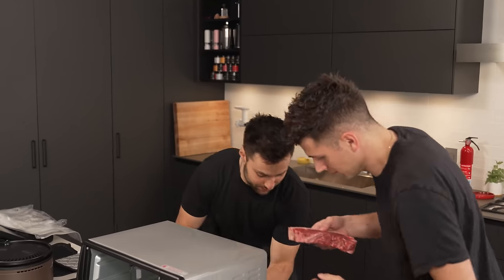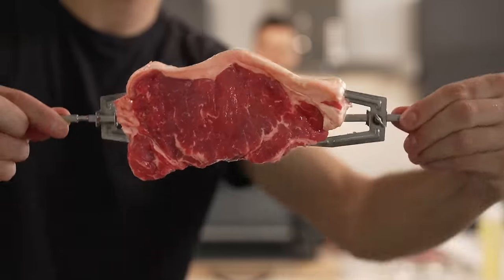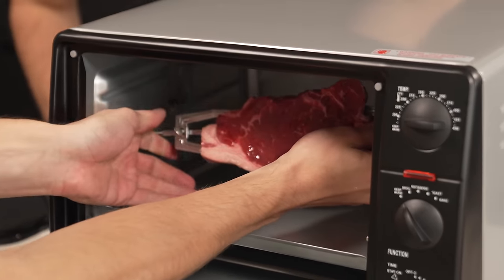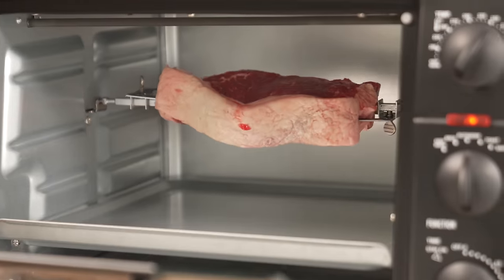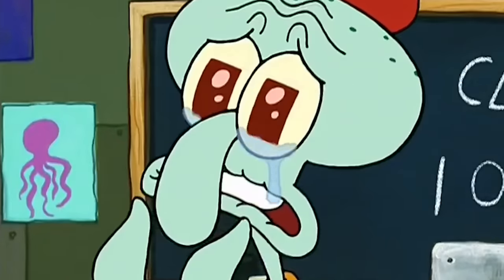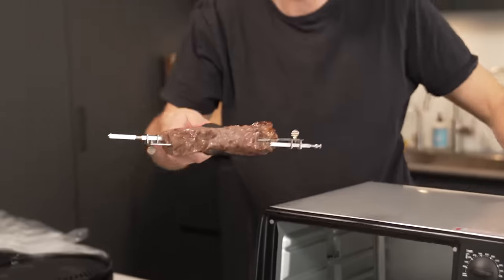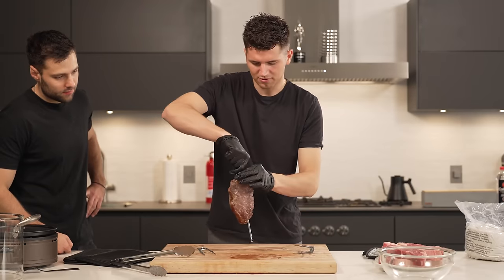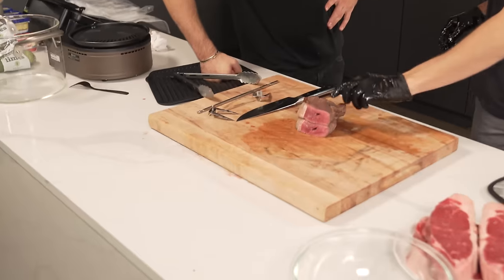Rotisserie. The only rotisserie I know is for chicken — today we're doing it with steak. Everything about this is wrong. I'll place it into the rotisserie machine, close it up, max temperature, say 350. Turn it to rotisserie mode and turn my Crocs into sport mode. There it goes — she's beautiful. This has been going for about 20 minutes. The crust on this thing is incredible — nice golden brown. We'll take out the skewer and it's time to slice. It's perfect. I'm actually surprised how well that worked.